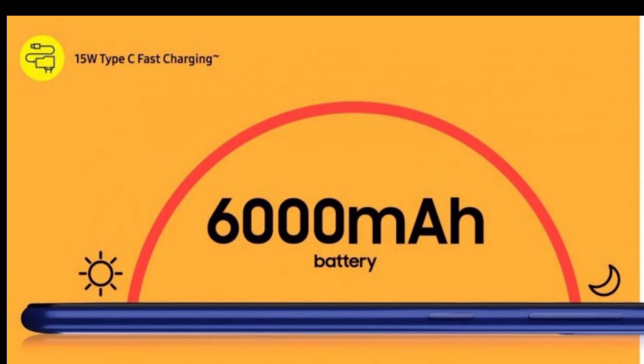Talking about the battery, it has a great battery of 6000 mAh with 15W Type-C fast charging. This means you can charge once a day and use it till night — that is Samsung's commitment for this phone.